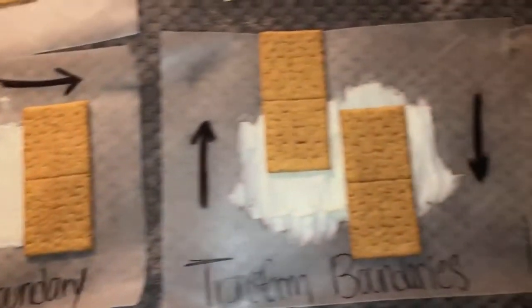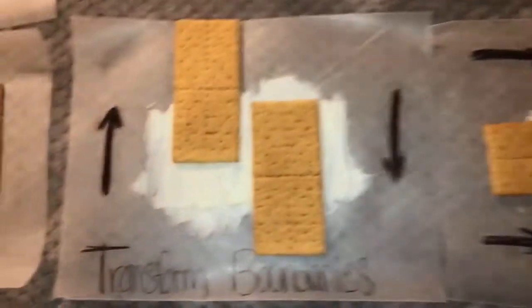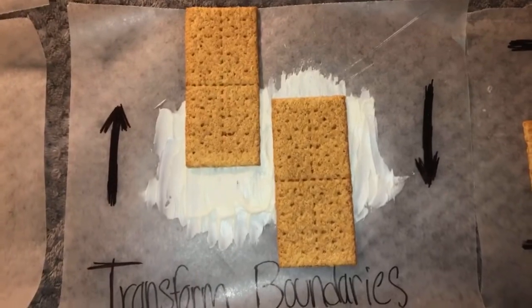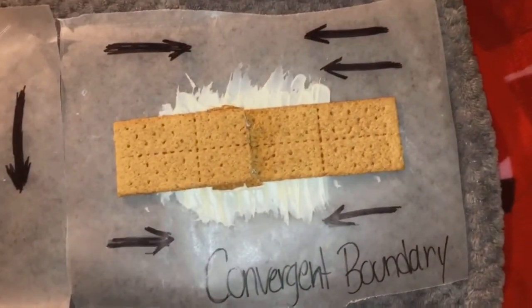Then, follow steps two and three to create a transform boundary and a convergent boundary.